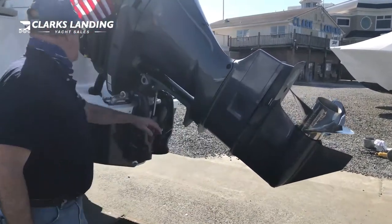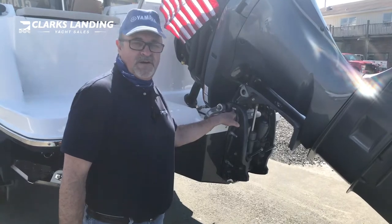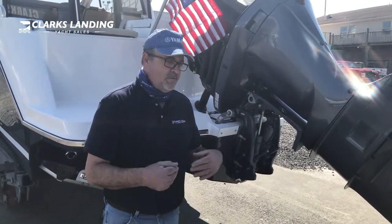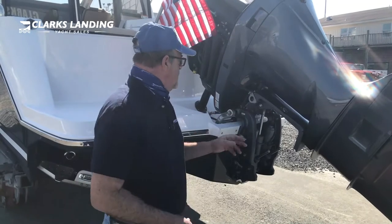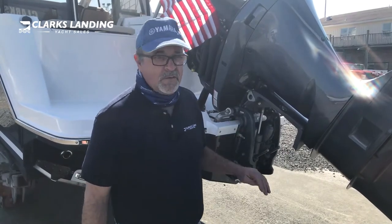Over here you have your outboard motor model and serial number. It's always a good idea to keep this handy. When you go to your local Yamaha dealer and want replacement parts — oil filters, oil filter kits, fuel filters, spark plugs — always take your model and serial number with you to ensure you get the accurate replacement parts for your particular motor.